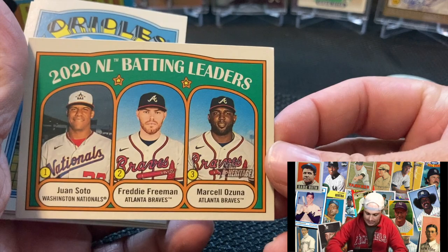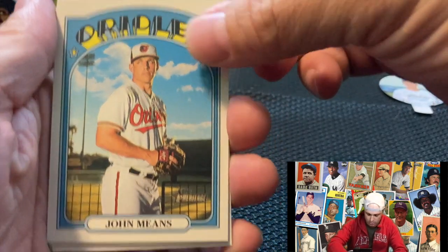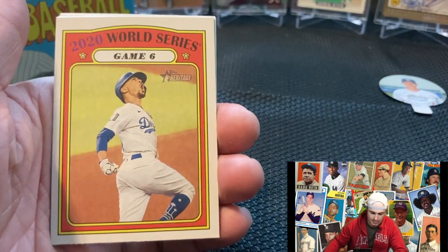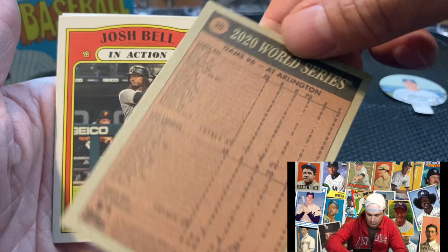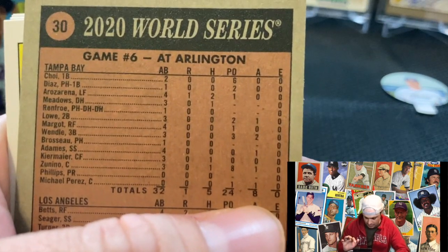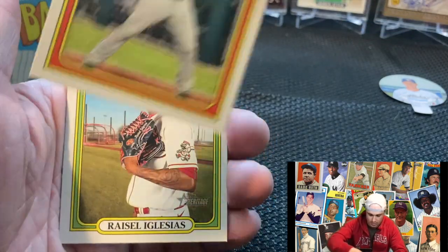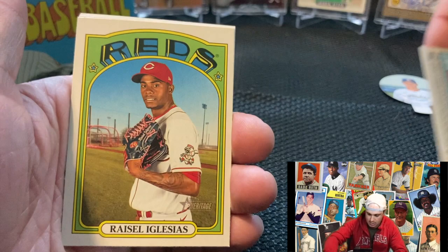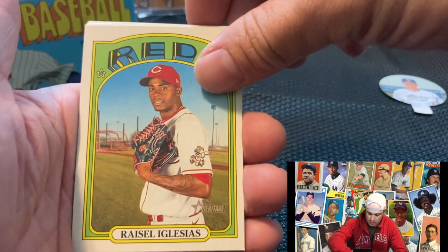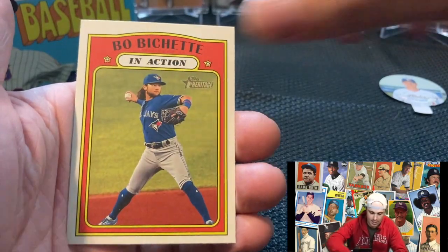2020 NL batting leaders — Juan Soto, Freddie Freeman, and Marcel Unza. John Means. Pedro. Game 6 World Series — looks like the box score there, kind of cool. In-action Josh Bell — yeah, looks like maybe you can make something, or they're all going to be the same. Roberto Clemente, the great one. Max Muzzi. In-action Boa Shett — this one doesn't have a cool background.